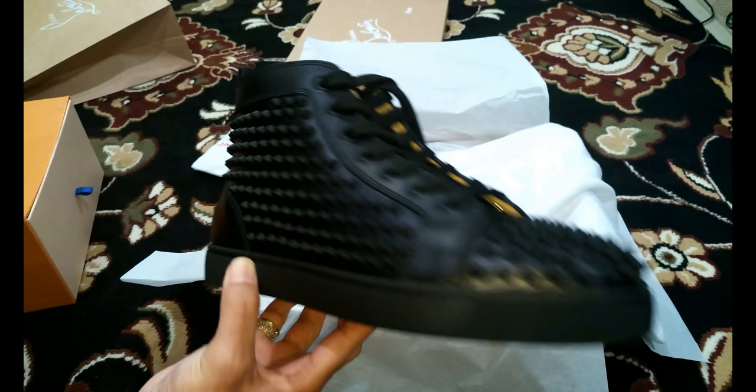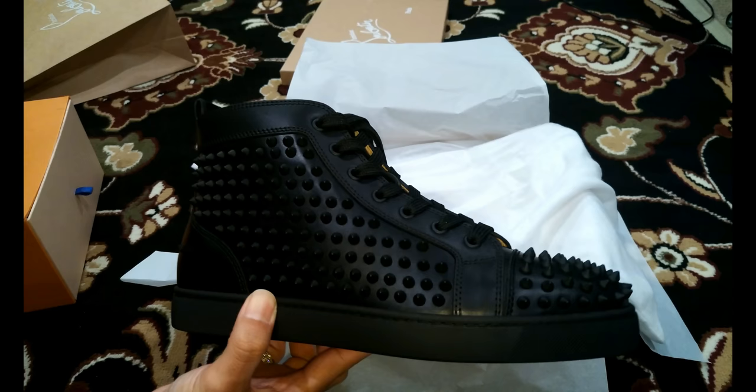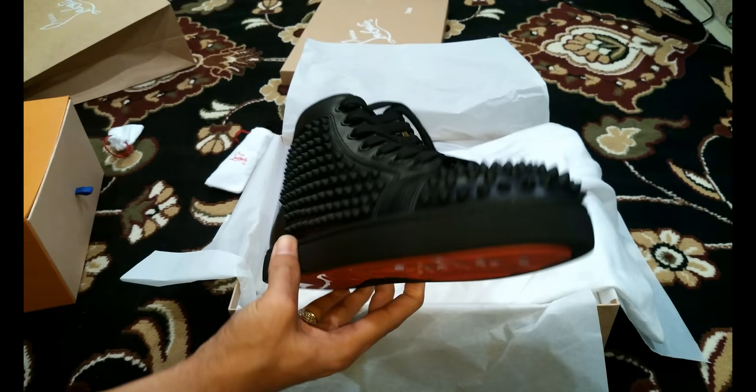That is why you need a cobbler to reassert them if they fall off, which I'm hoping they don't because that'd be a shame — I'd be very upset. But you do have the extra ones in the little bag just in case, so you just bring it in and hopefully they'll be able to fix it.